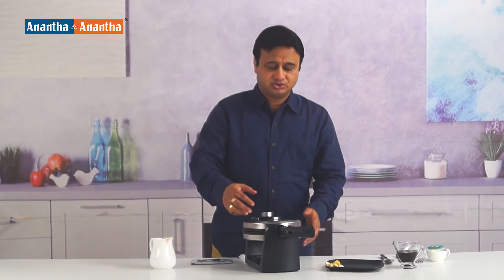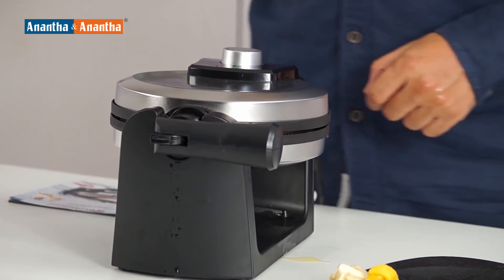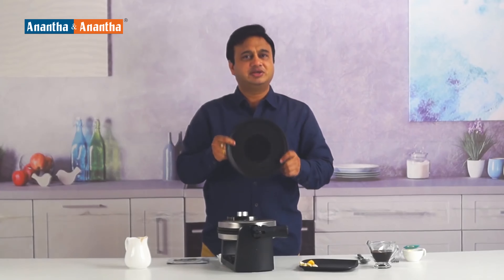The waffle batter is liquid and there is some butter, so when we rotate it down, it's possible that something will drip down. This is the drip tray — it catches any drips.